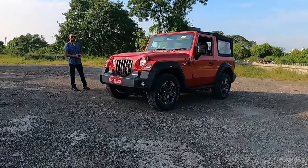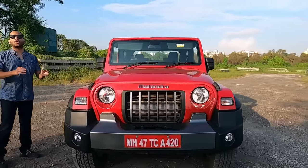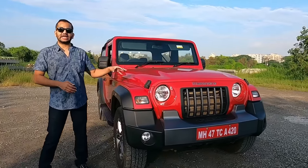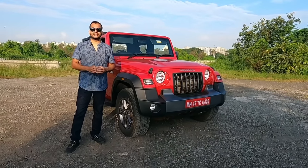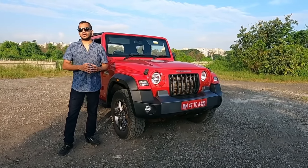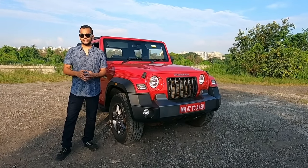Hello people and welcome to Shifting Years. Today's video is the 2020 all-new Mahindra Thar — the petrol automatic variant, and more importantly, the convertible soft top variant.